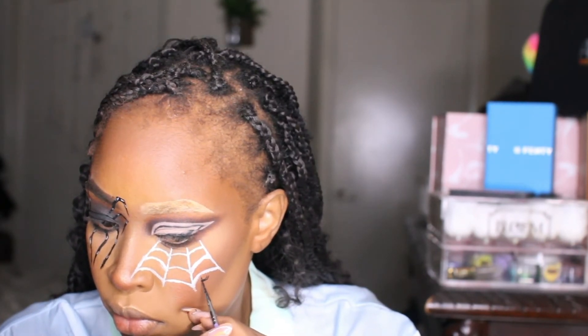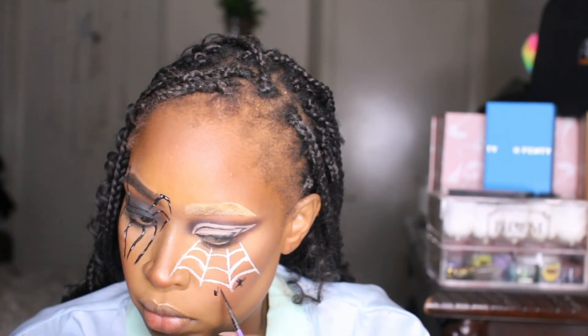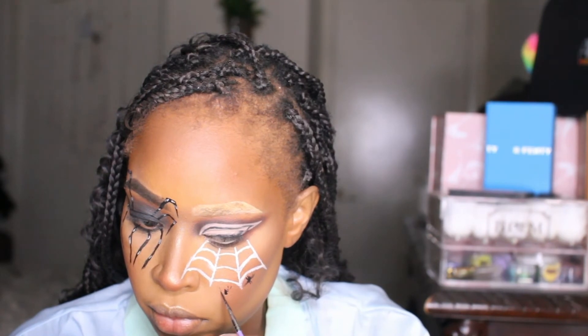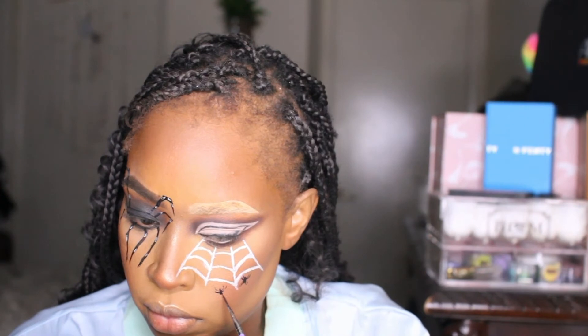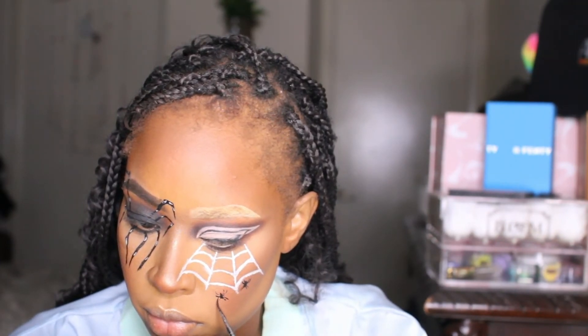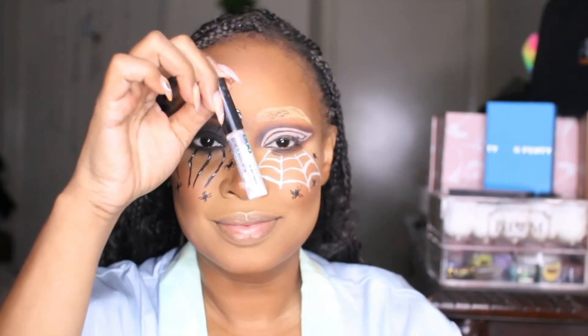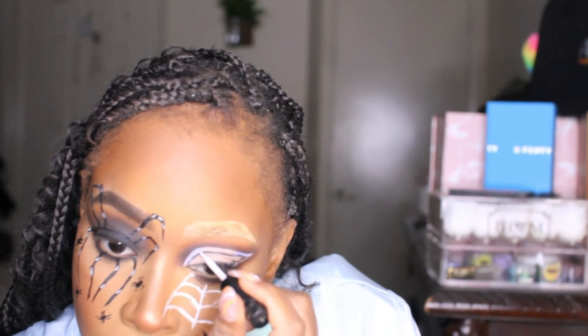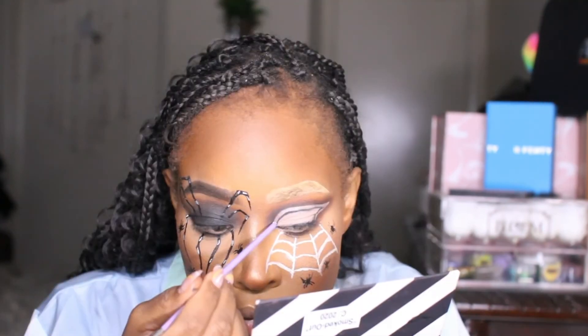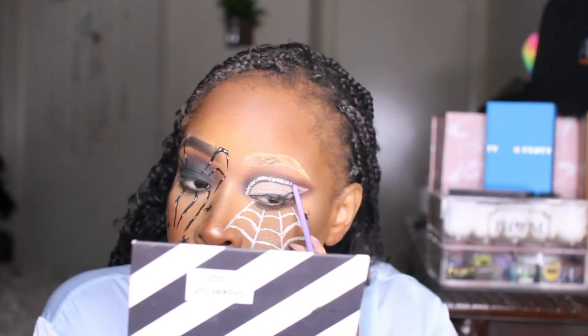It is looking so good! Now I decided I wanted baby spiders in addition to my large spider — my spider had babies! I wanted to make it more intricate; I've seen the spider-on-the-eye and spider web look, but I wanted to make it even more interesting by having baby spiders crawling around. This detailing brush is so necessary for something this detailed. I'm doing a small circular body with tiny legs using the black graffiti liner. The look could actually be complete if you want to stop here — throw on your lashes and it will look bomb — but I like to bedazzle things.